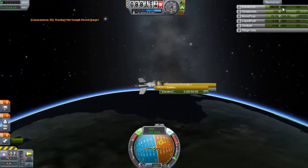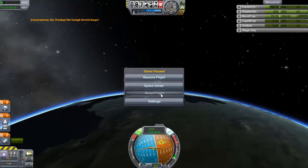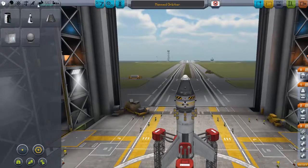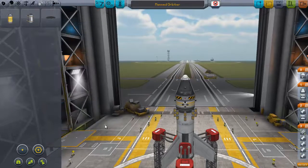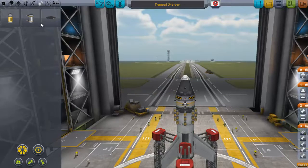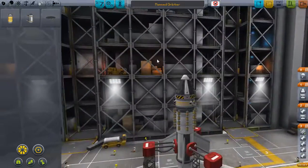I had a lot of electric charge left, though. We're going to revert back to assembly and we're going to put some more batteries on here, because we almost have enough to transmit one. So what we're going to do — it's going to be extra weight, but we're going to double our batteries here. And that should do it.